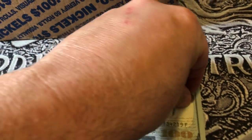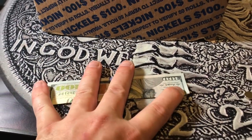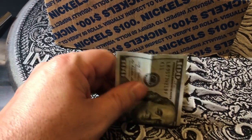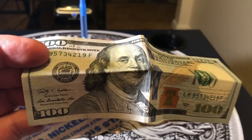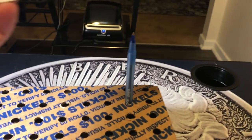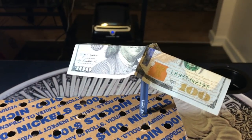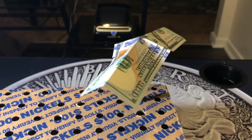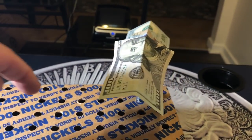Next, take the hundred dollar bill and fold it in half lengthwise, then open it up and fold it the opposite direction lengthwise. If you put a really good crease in that bill, it'll actually help it balance easier. You should be able to set it right there — perfectly balanced. Bump it and it'll spin freely.